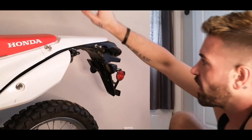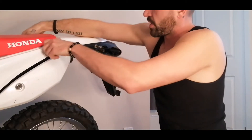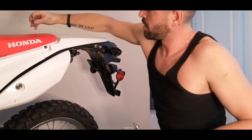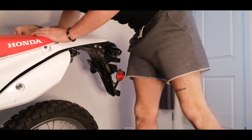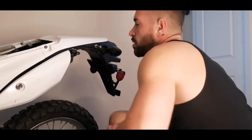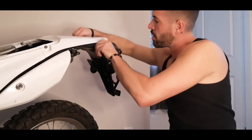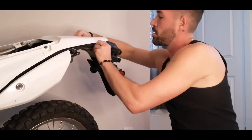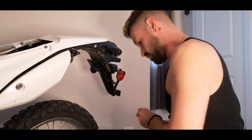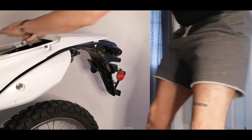So first we're going to take off the seat to get to this plastic. So that's these two here which I've already loosened ahead of time. They're also going to come off.